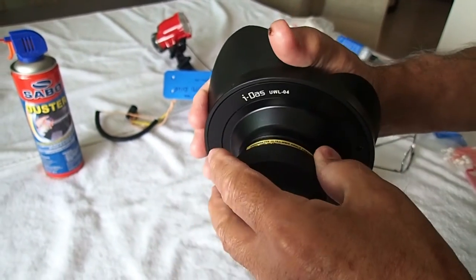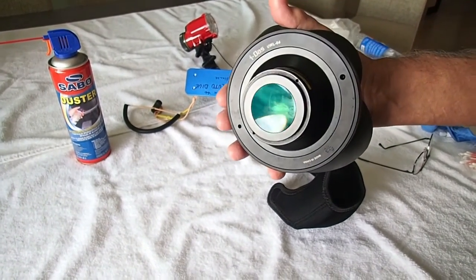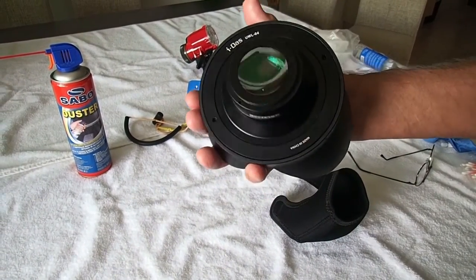It comes with a lens cap to put on the back. So when I take it off on the boat and put it in my bag, I can put this on there. And I always put the cover on it — even between dives, I'll put the cover on the front of it.